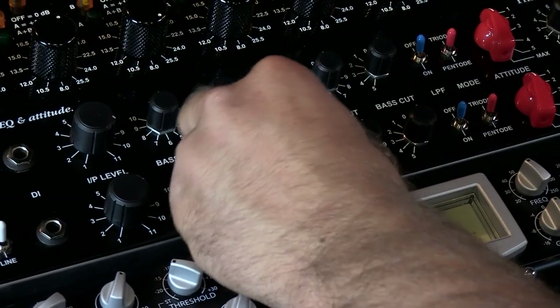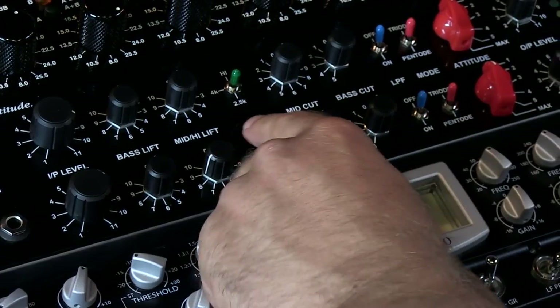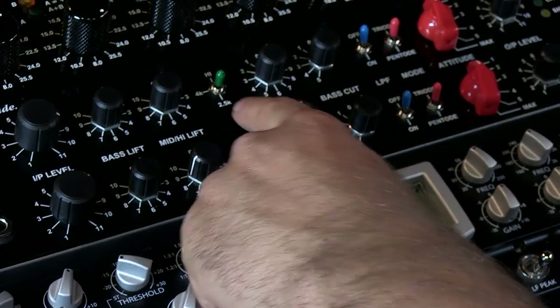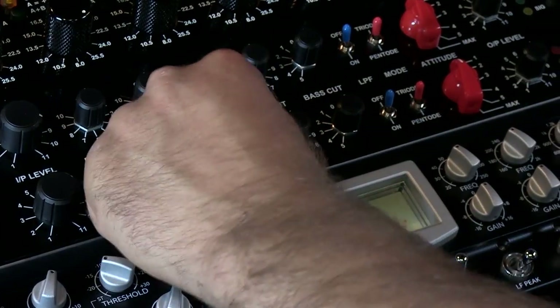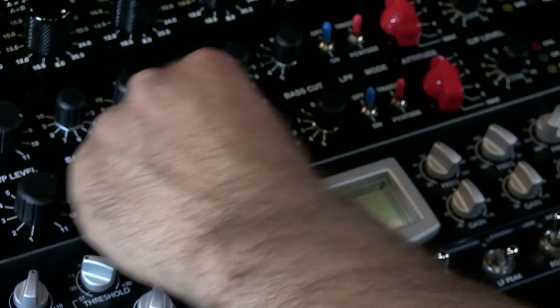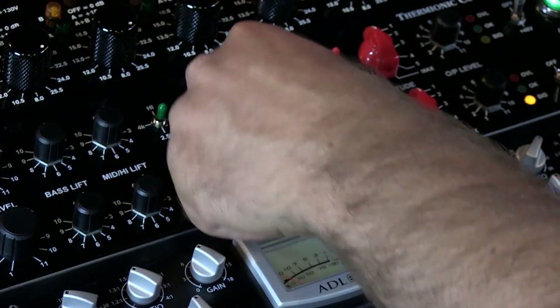We also have a treble control that goes into three different positions. So you could have high — not sure what frequency that's at — 4K, and 2K, which is just enough to get a little something going on if you want to. We also have a mid cut, which you could tell is just ripping out the mids.